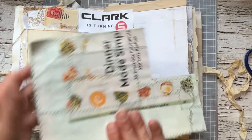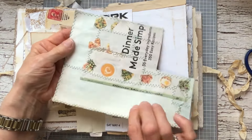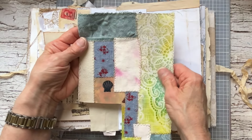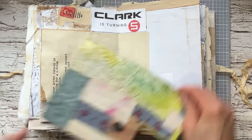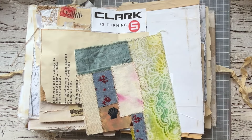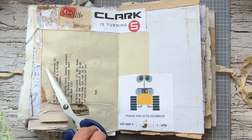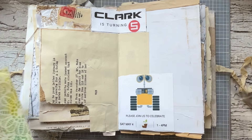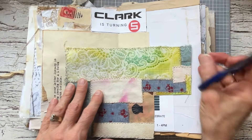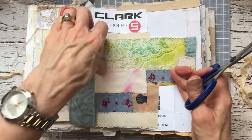I have this scrap — it was fabric scraps that I put on top of a magazine page. So I'm going to use some of this because I like the colors. I think what I'm going to do is make some kind of a belly band and I can put my picture in there. Yeah, that's exactly what I'll do — the picture goes in there.